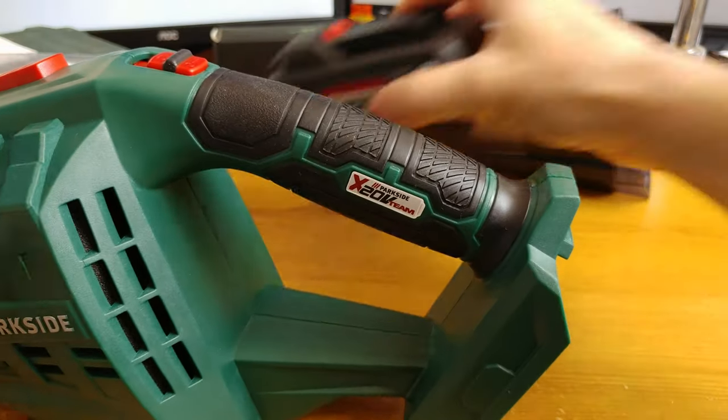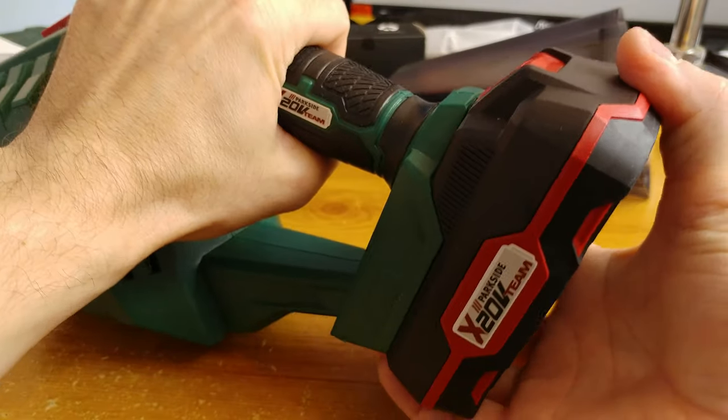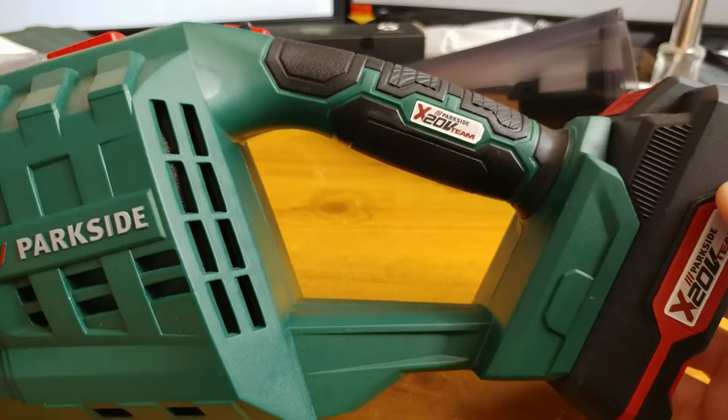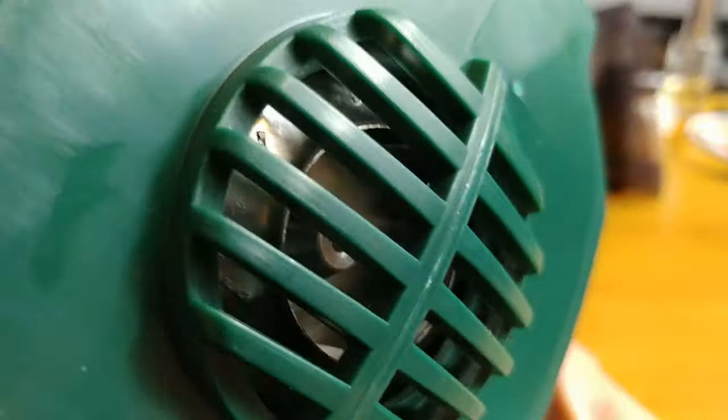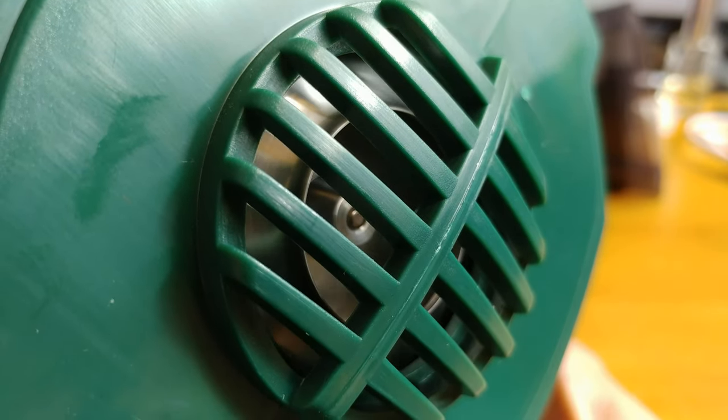This is how the battery contacts and connectors look like. Let's have a closer look at the turbine in front of the device. I did my best to show you how the turbine spins when the vacuum is powered. It has a proper plastic guard, so fingers should be safe.